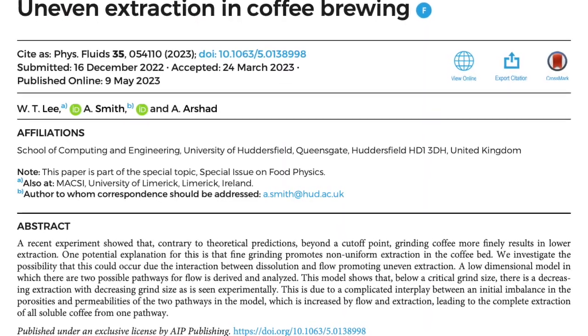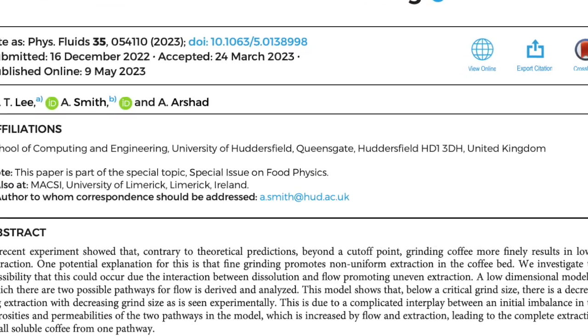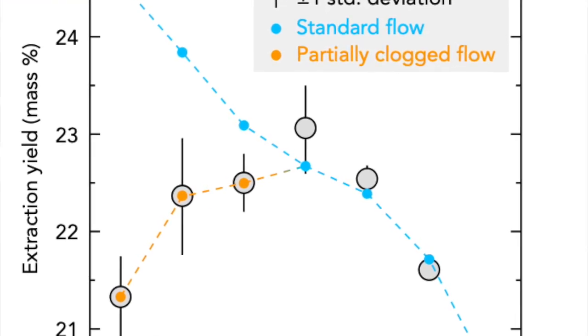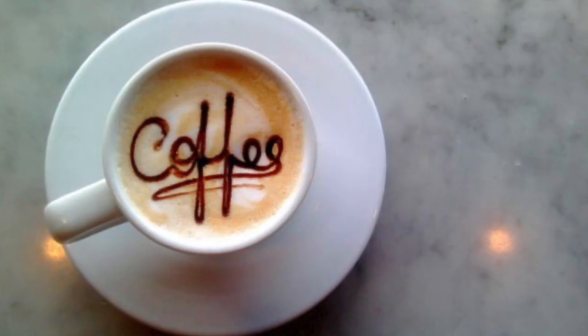Experiments, however, show that this is not the case. If the coffee beans are ground too fine, there is less flavor extracted. There is a Goldilocks setting of optimal grind for extraction — not too fine and not too coarse. And as another surprise, if the amount of coffee is reduced by about 25% in the basket, the coffee turns out to be more flavorful.